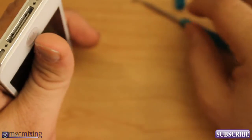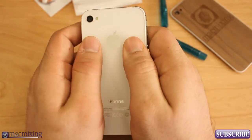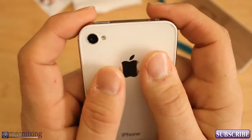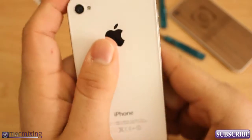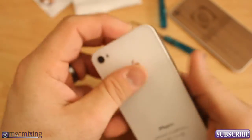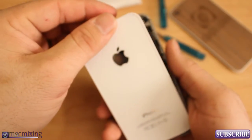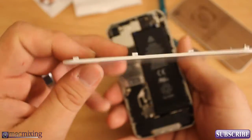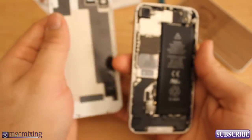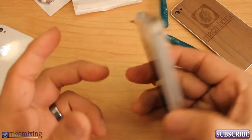So I have the two screws off. What you want to do is hold it on the side and just push up like this. Don't force it, but you can start seeing it separating at the bottom. Right as it comes up like that, you can just pull off the back — just like that, nice and easy. There's the back of my iPhone 4S. Now what we're left with is the inner workings of the iPhone.